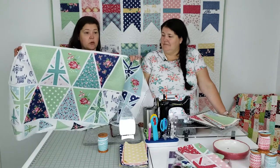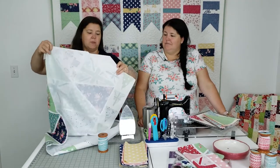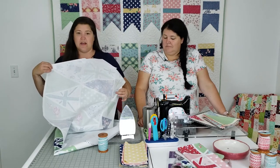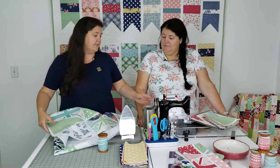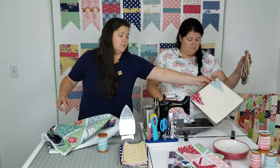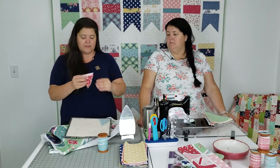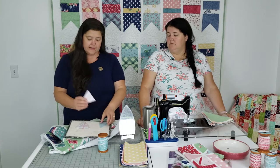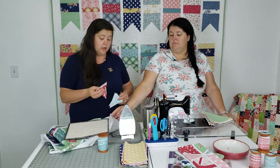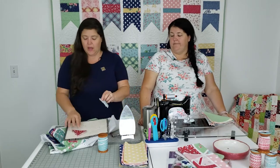I just went ahead and fused the interfacing to the back of this. The interfacing as it comes off the bolt is wide enough to get all of these pennants except for these little tiny ones on the side. I have some that have no interfacing on them and then I have like four that have interfacing on them. I can just take these and put them on some of my extra interfacing, or I can not put interfacing on them at all. It's really up to you.